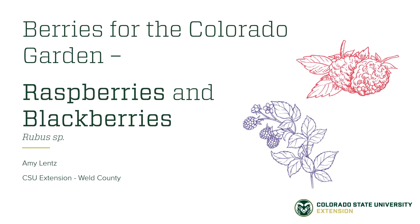In this video, we're going to learn about berries for the Colorado garden, specifically raspberries and blackberries, also called brambles. The following video is an excerpt from a live webinar on growing small fruits in Colorado. You can find the full webinar on the Grow & Give website.